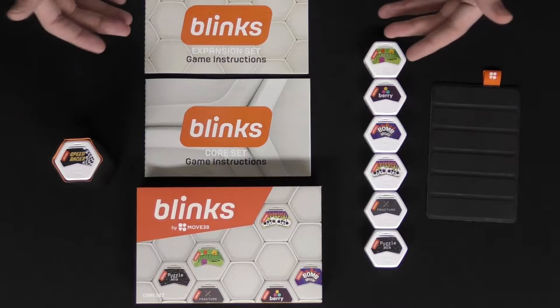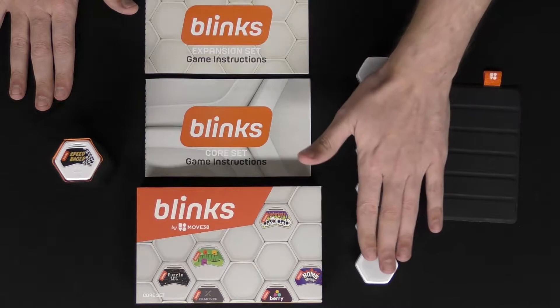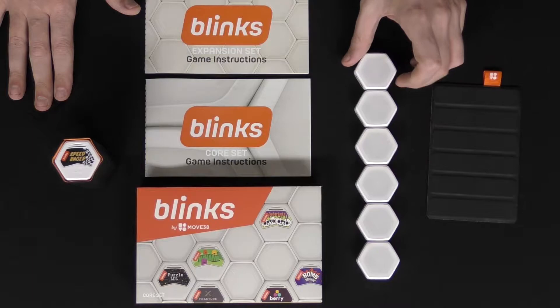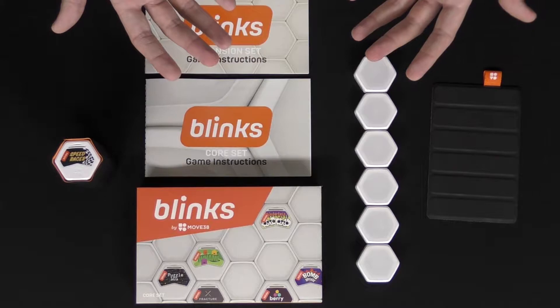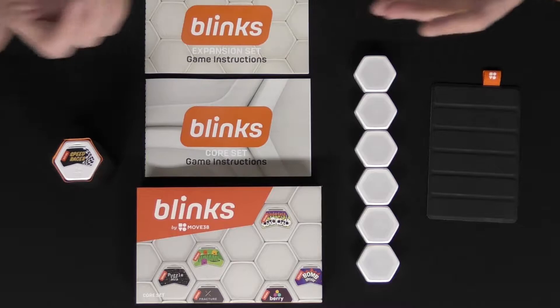You won't play the Blinks on this side — this just shows what games are on them. You turn them over and that's where the fun begins. You'll choose a game, take one blink off, select the one you want to play, and push them all together to have them learn the game. Let's turn all the lights off so you can get a good look at what Blinks looks like in the dark, since you can actually play all of these games in the dark.